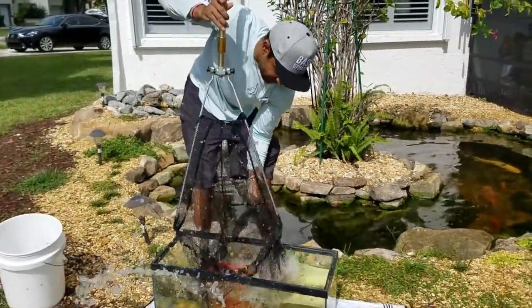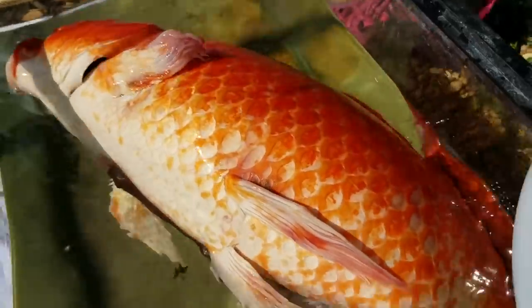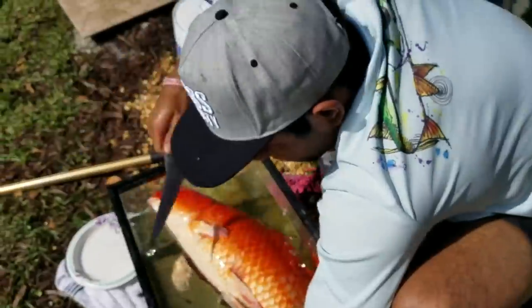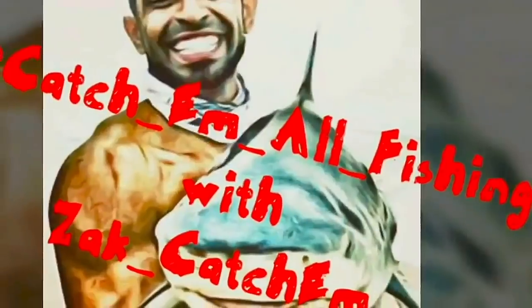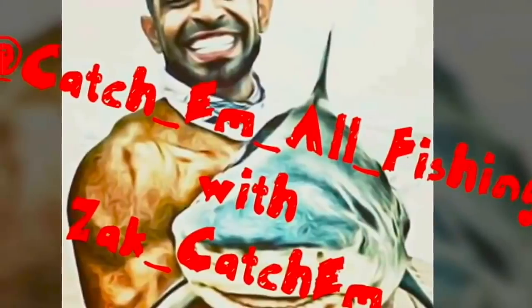Oh, we're gonna have to cut those off for sure. Check it out. Look how many there are. I gotta use a knife for this. I know you don't like the knife. Crazy to see their eyeballs. Let's hit him up! With Catch'em All Fishing with Zach Ketchum.